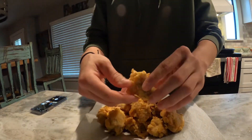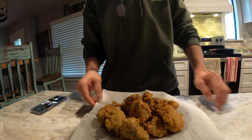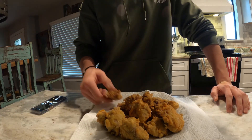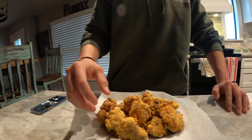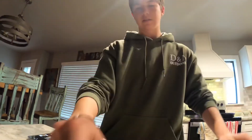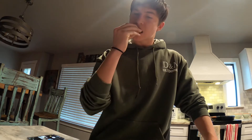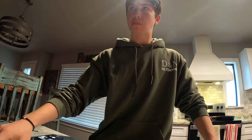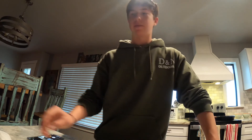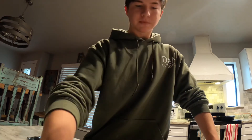Alright guys, I just finished cooking them up. You can see how they're all nice and golden brown. This was a very simple recipe — just salt, pepper, egg, and flour — then I fried them in peanut oil. That's very tender. If you guys haven't tried rabbit, I would 10 out of 10 recommend cooking them up just like this, because it's very simple, very easy, and overall it tastes really good.